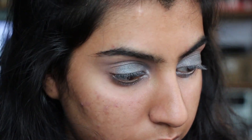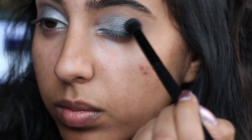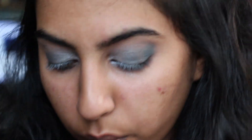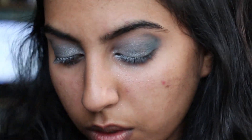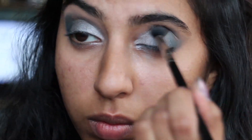For the outer corner of my eye, I'm going in with my Lorac Pro Palette 2 and slowly building that color with the color Navy, which is a really pretty dark blue. It's matte, and you want to slowly blend it in using any blending brush. Take your time with this part so you make sure it doesn't spread all over your eyelid and you don't go above your crease. Because my crease got a little lost, I'm going back in with that light brown and just reinforcing my crease.